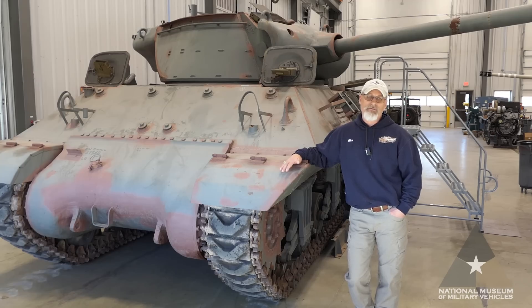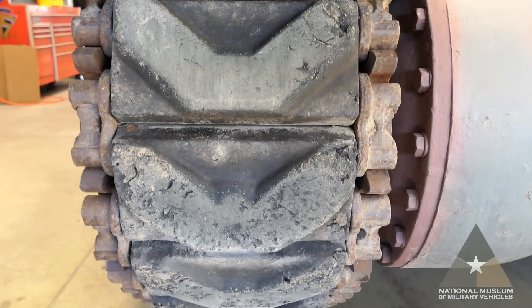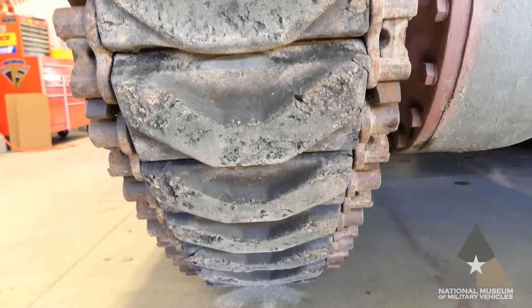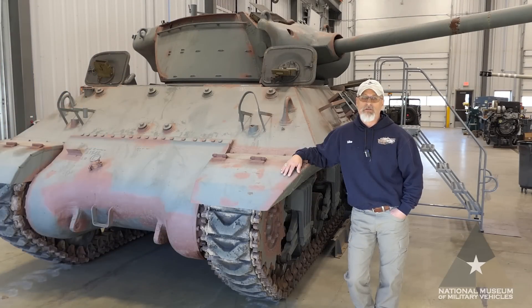Other manufacturers were Massey Harris, American Locomotive Company, and Montreal Locomotive Works, with a total of 2,324 built. This tank originally served in Europe during World War II, eventually making its way to Yugoslavia between 1953 and 1957 as part of the Mutual Defense Aid Program, used by Allied forces, and remained in service through the 1990s.